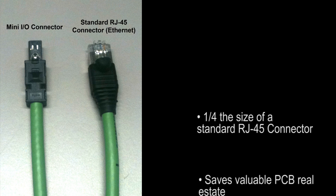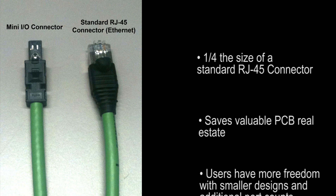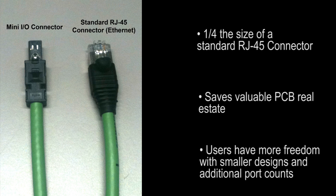This compact design saves valuable PCB real estate and lets users take advantage of this saved space with shrinking designs or additional port counts.